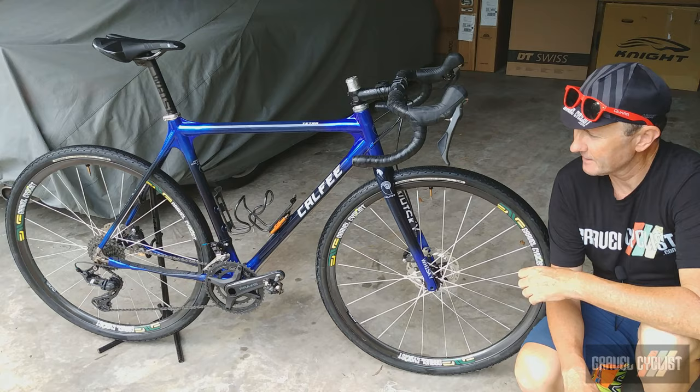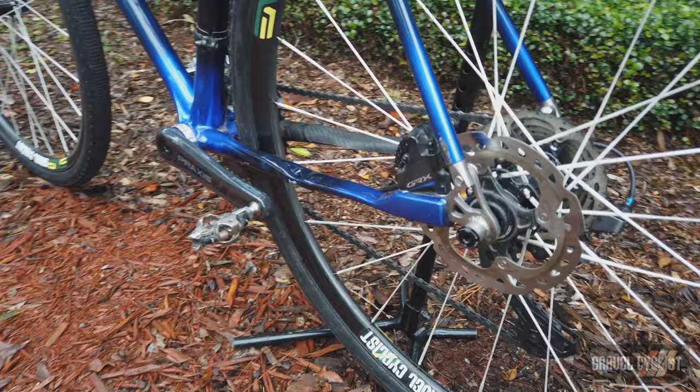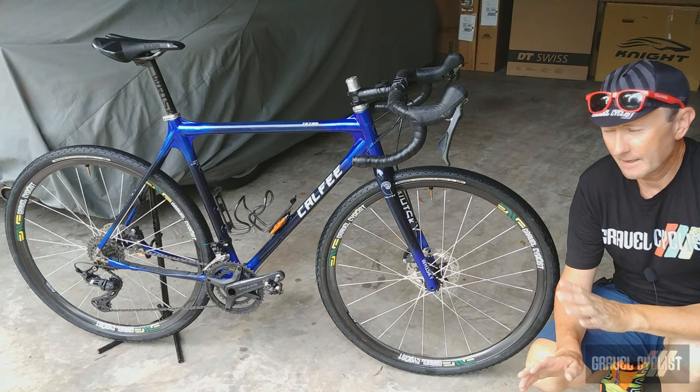And because we're in 2020, the brakes are flat mounted front and rear. This example isn't fitted with fender or rack mounts, but as I mentioned earlier, Kalfi can customize everything about this bike.